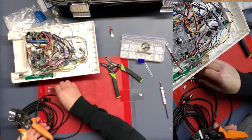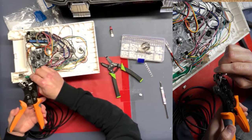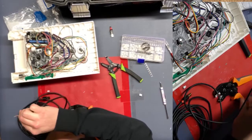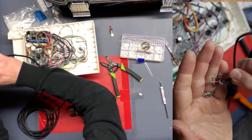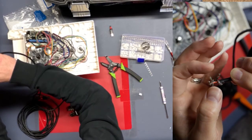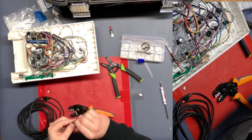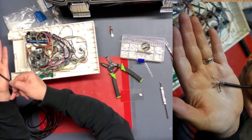I don't need very much stripped on the wire itself. I just insert the wire and crimp down. Can you see how those little tabs wrap around the plastic of the housing of the wire? And then you break these little tabs off. So now we've got these little metal ends on each one of these wires.